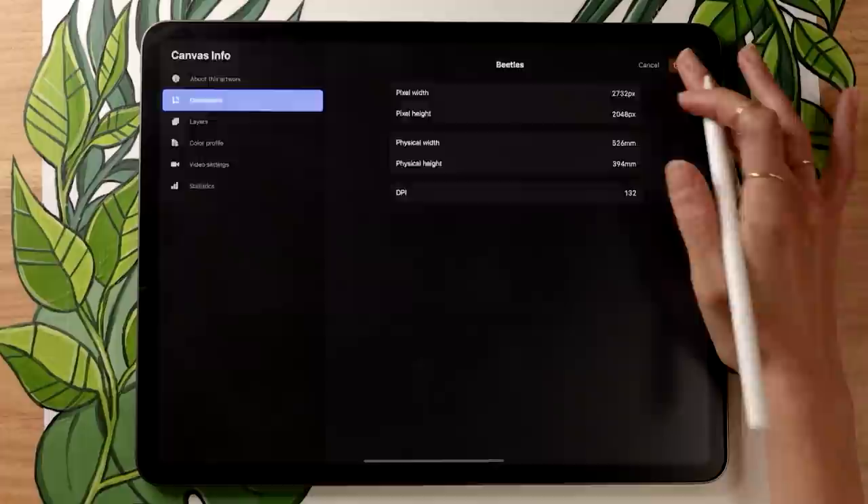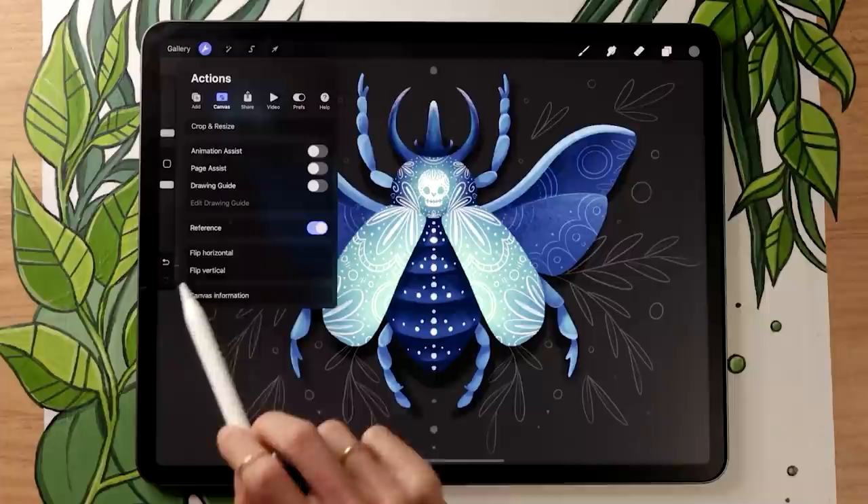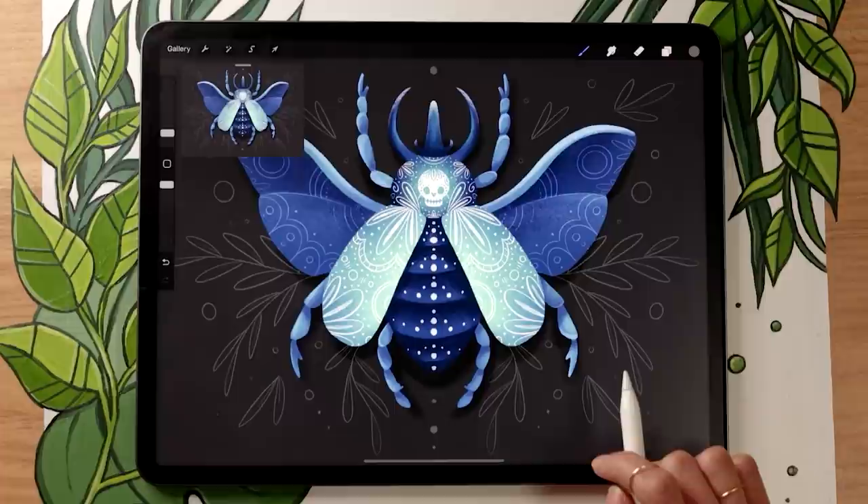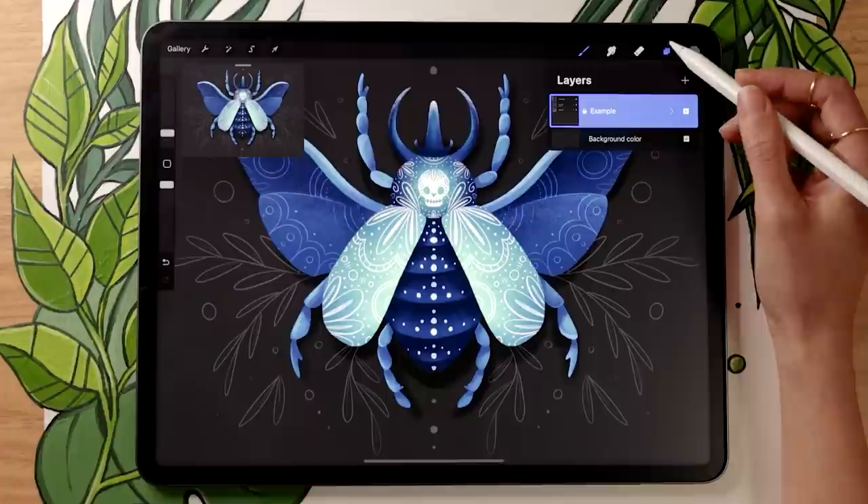I often get the question about how to add the little reference image on top. If you go in the wrench icon menu, in the canvas sub-menu, you'll have the option to activate the reference toggle, which lets you import a picture. If you want to use my beetle as a reference, there's a link in the description where you can download it for free.